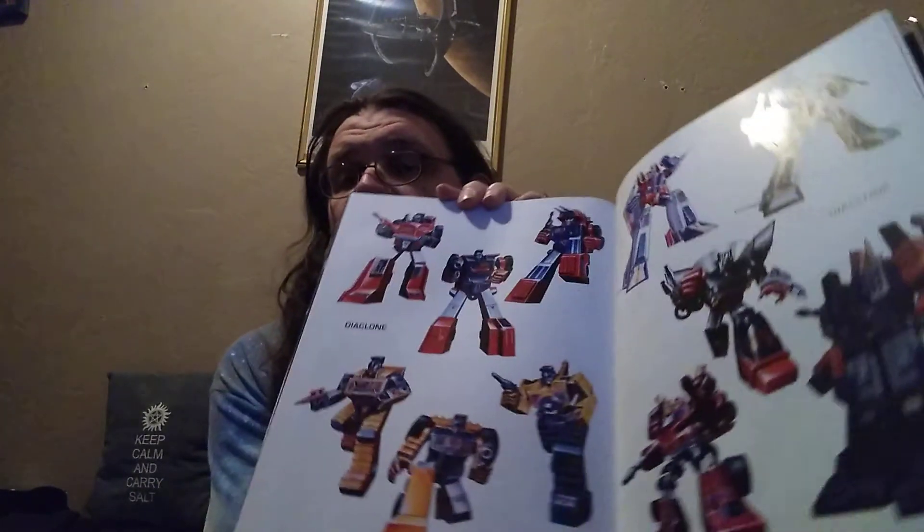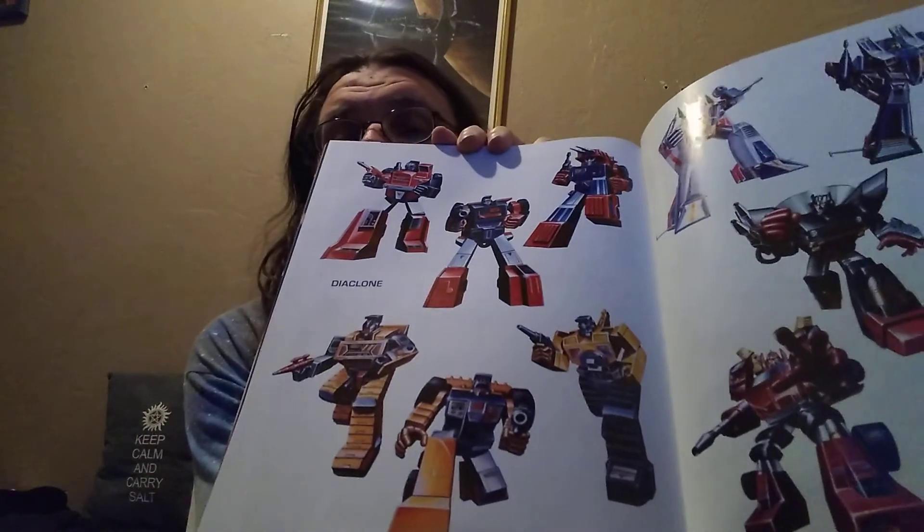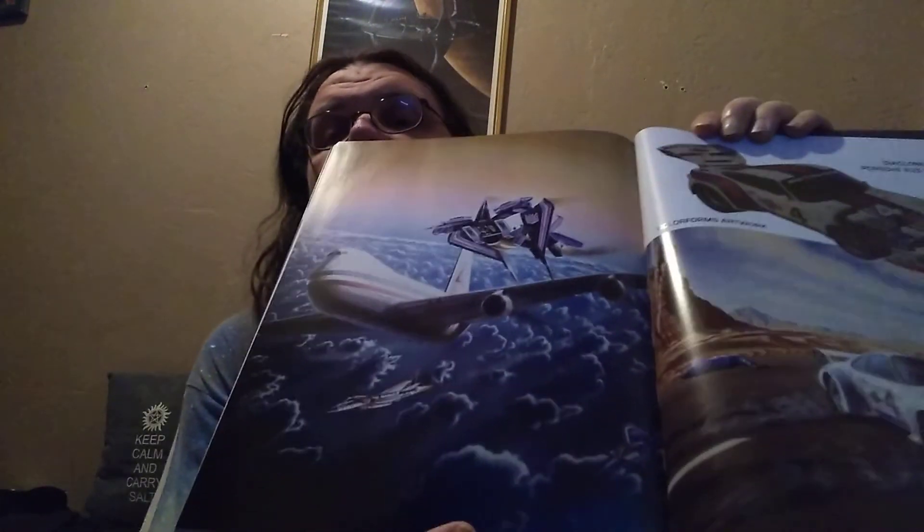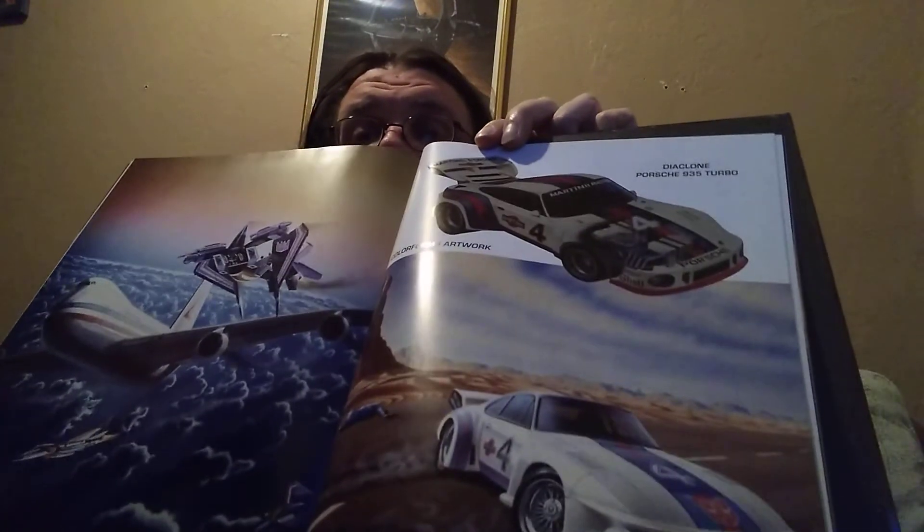It even shows some of what came before the Transformers — they were called Diaclone. These are some of the figures that the original molds were based off of, and their color schemes, and some of their package art from way back then, back in the mid to late 70s. If you're interested in artwork, if you're interested in Transformers, seeing some unique things, I definitely recommend this book.